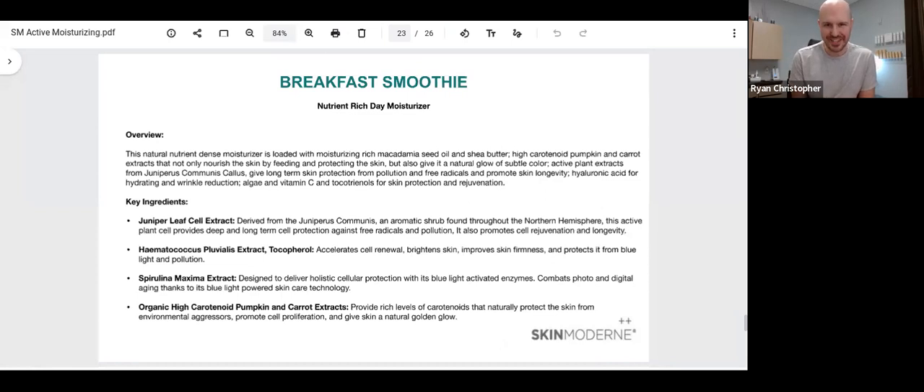Then there is the Breakfast Smoothie — your morning or daytime moisturizer. It does not include SPF, but does include a high level of antioxidants that do give natural protection from UV rays. You still want your clients wearing an SPF, especially if they are going to be out all day in the sun. The blend of key ingredients in this nutrient-rich moisturizer sit in a base of rich macadamia seed oil and shea butter, and it also has a high concentration of pumpkin and carrot extracts, which are going to be super soothing and nourishing for the skin. Even for those most sensitive skin types, Breakfast Smoothie is going to make them feel so soft and supple for the day. It can be layered with some of the serums included in the Live category — please join us on a future webinar to learn more about those.